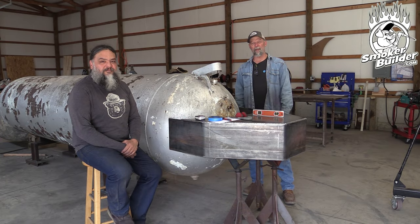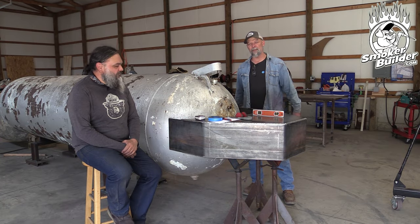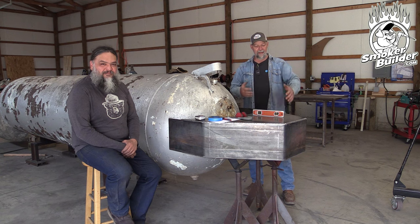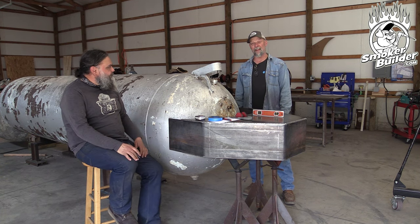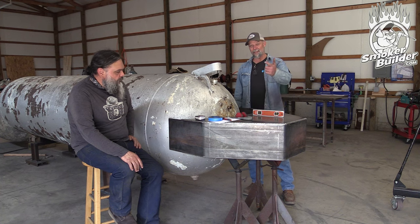Hey guys, Frank Cox here. I'm the BBQ Pit Engineer and this is the Smoker Builder YouTube channel. Aaron had, in the last video, got this collector box all fabbed up and everything and now he's ready to put it on the tank. So stay tuned.